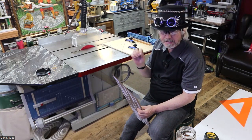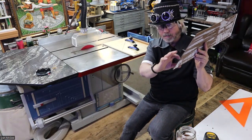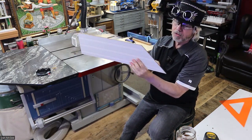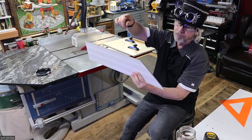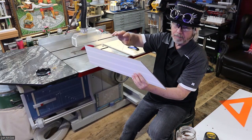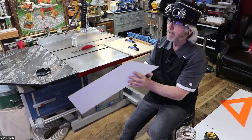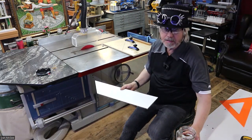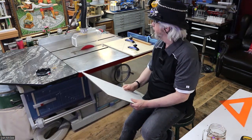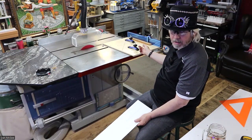Even if it's off a 32nd of an inch, on a small thin piece that would be nothing. But multiply that — say you cut a 16-inch piece — it's going to be way off. So I came up with an idea. I kind of stole a bunch of ideas from my fellow YouTubers — they're awesome — so I made a table saw sled.